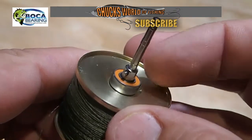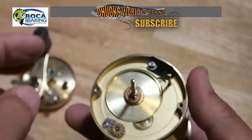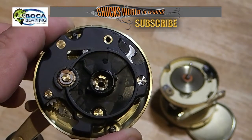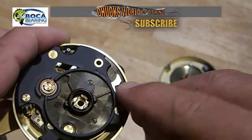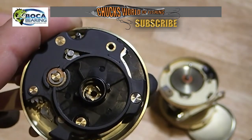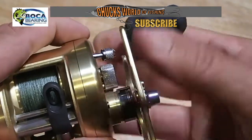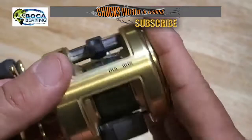Now that we've got our orange seal bearings installed, it's time to reassemble the Calcutta 201B. Put the spool in — remember the trick about disengaging the clutch to get the reel apart? It's really important to disengage the clutch when you put it back together too. Just push the lever until you hear the click, and now the reel should go together a lot smoother. Line up all the holes and the reel should snug right back together. Then hold it in place and snug tight your case screws, get the one on the other side, and close the door.